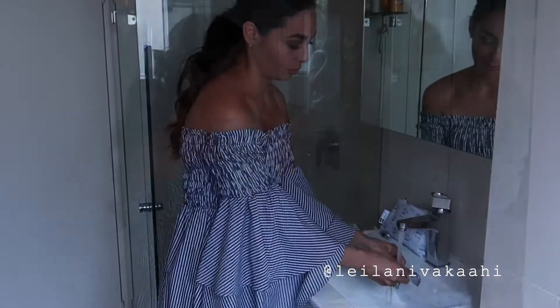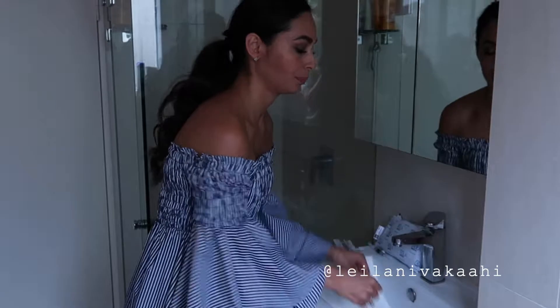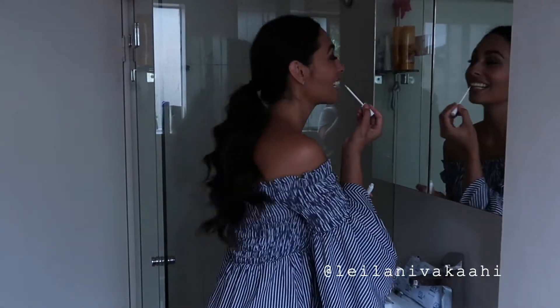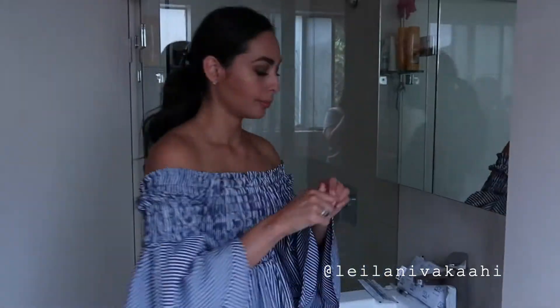After that, I then take the moulds out, brush my teeth again, and use my toothbrush to brush the excess away from the teeth moulds as well. Then for a little bit of a top up when I'm on the go, I use the Polar Illuminate pen, which I just brush onto my teeth and head out.